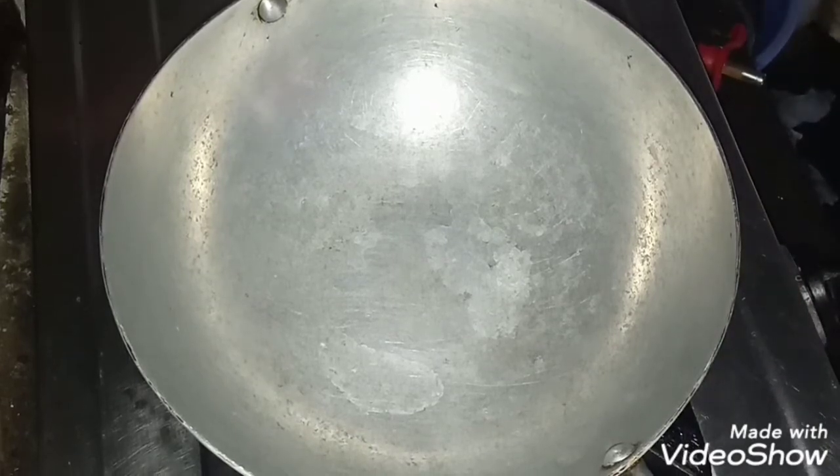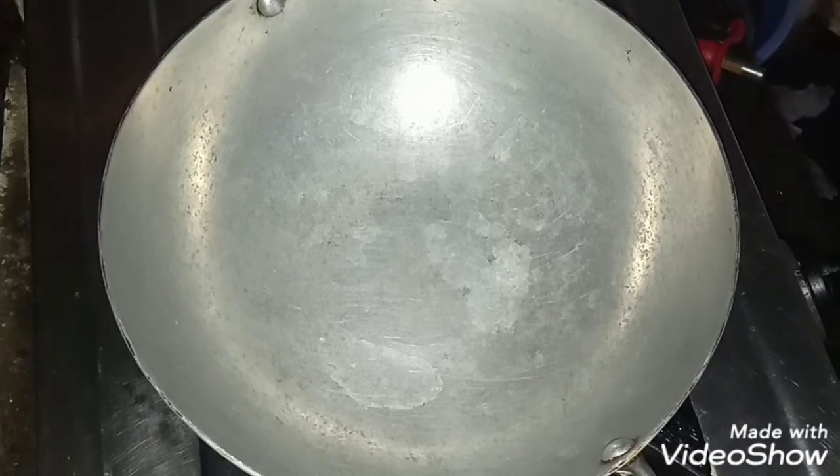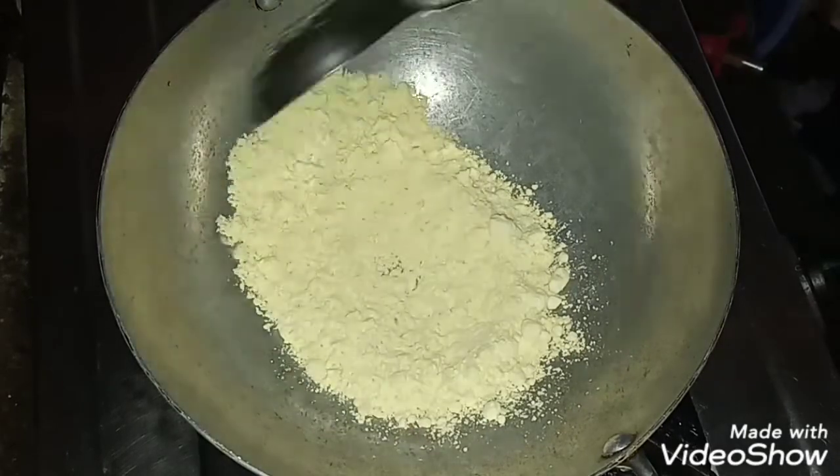In the beginning, we will cook the pan. We should put the pan in the pan. We will put it in half a spoon.